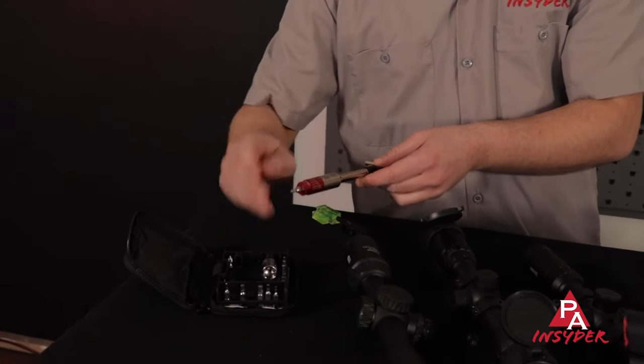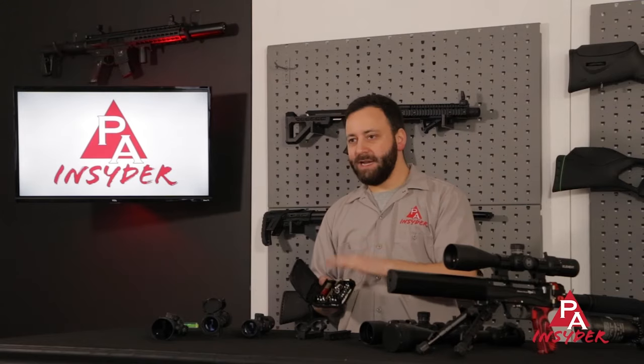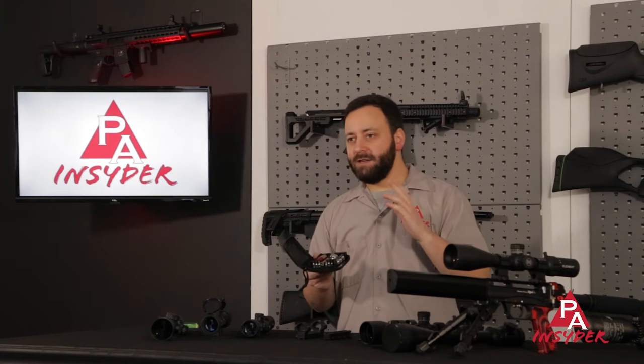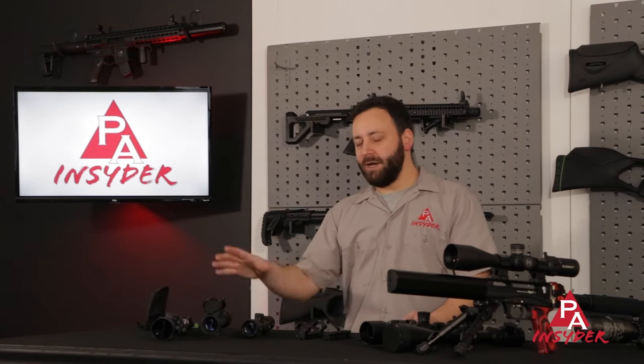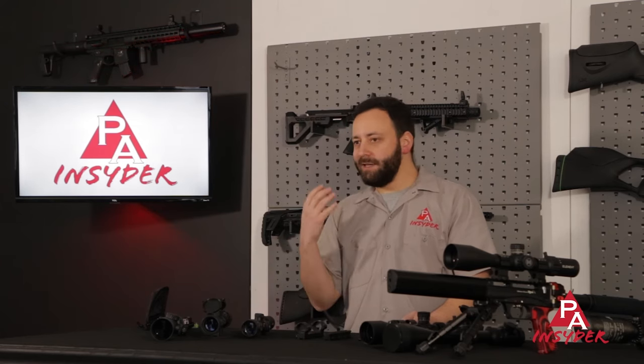Fix-it Sticks makes a torque limiter kit that's going to be great for all of those purposes. It comes with a bunch of different bits as well as the torque limiter, which will come in really handy as you use different mounts — they all come with different torque spec ratings. That kit is going to set you up for success when it comes to mounting your scope, and quite frankly it's something you should have in your tool kit in general.